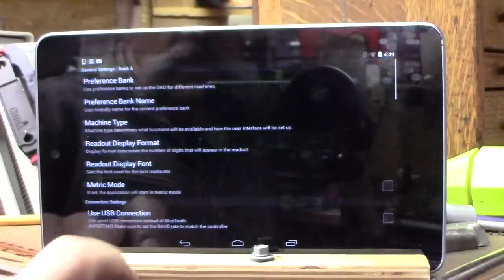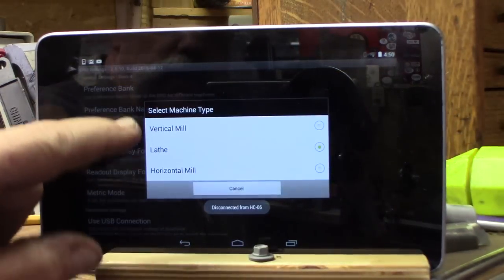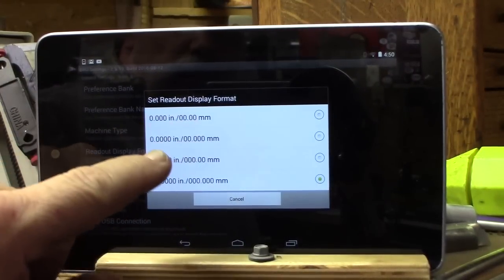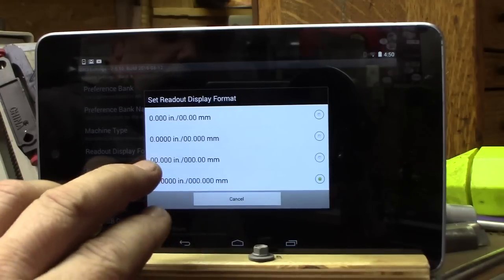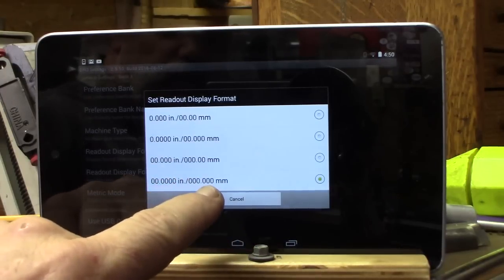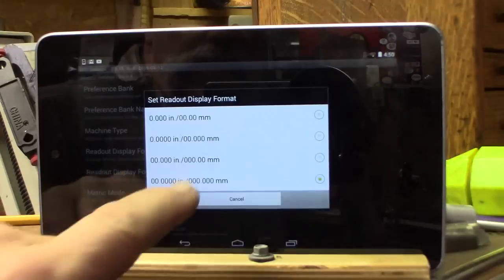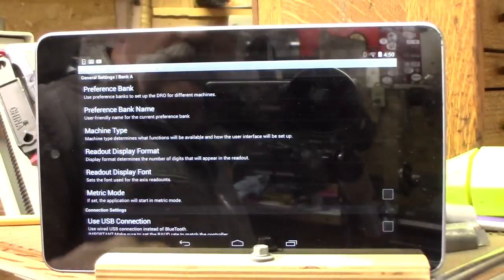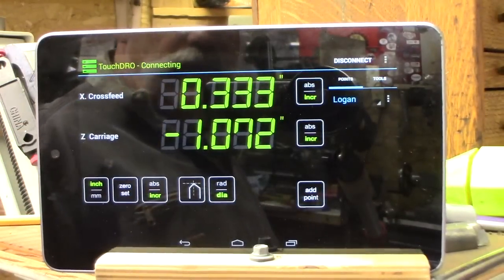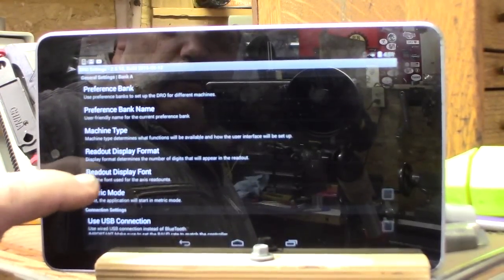You can go into settings and choose the bank — the storage or libraries for your tools. You can go to machine type: vertical mill, lathe, horizontal mill. Readout format options include three digits in inches / two digits millimeters, four digits inches / three digit millimeters, and others. I have it in four digits inches / three digits millimeters right now. You can change this any time. Going to three digits / two digits for millimeters means the display won't bounce around as much either.